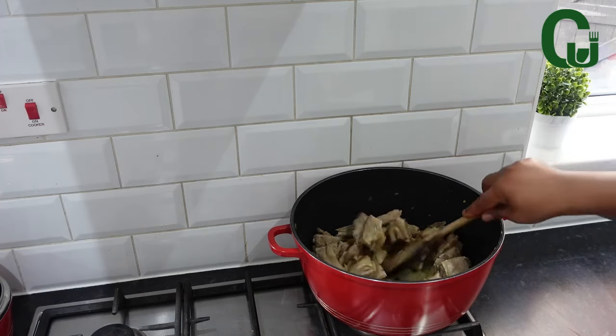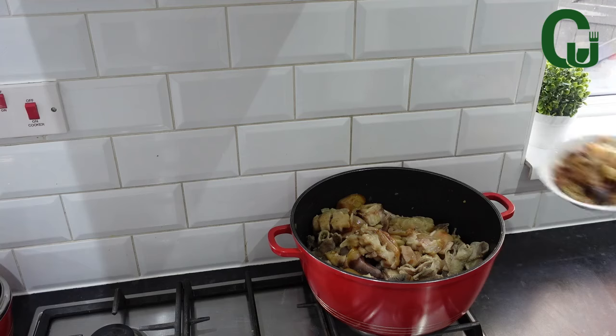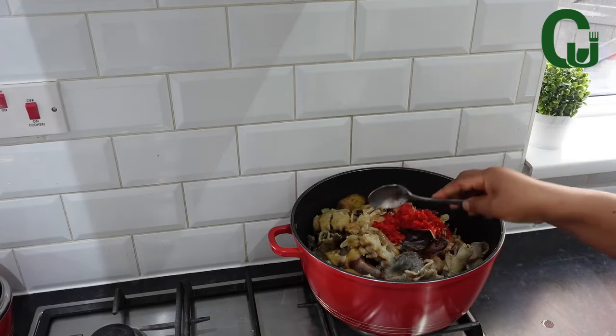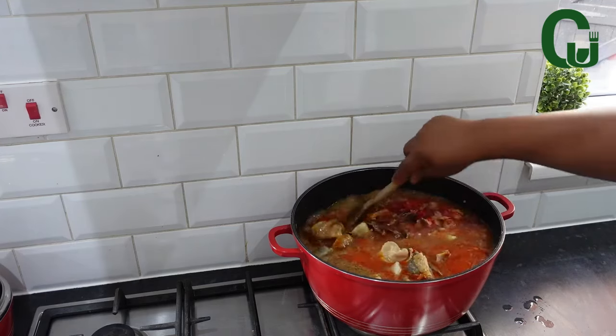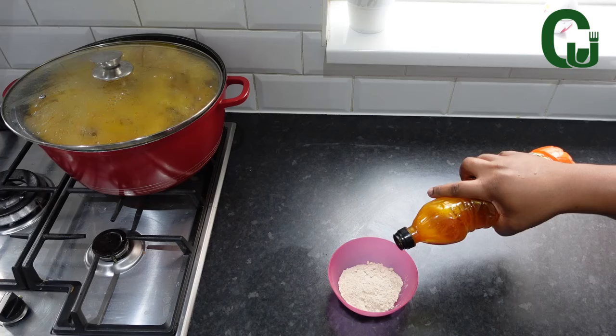I've gone ahead to pre-cooked my assorted meats. Now, I'll add my stock fish, dry catfish, and blended peppers, ogiribu, crayfish, meat stock, and more water for the soup, palm oil. Stir, cover, and allow to cook. Here is my ofo powder.